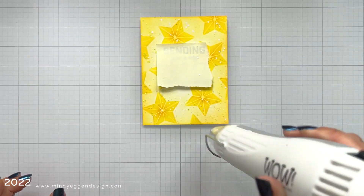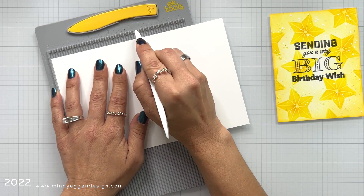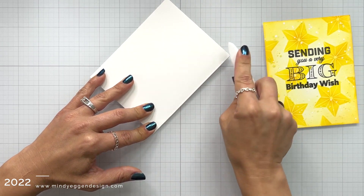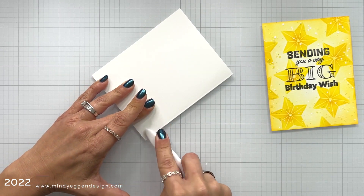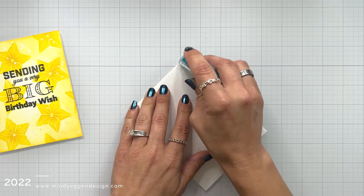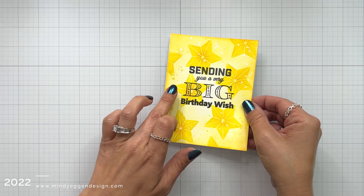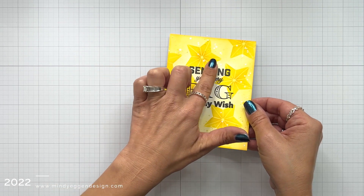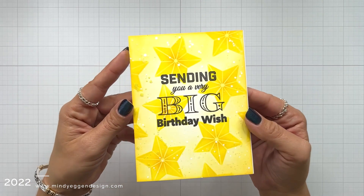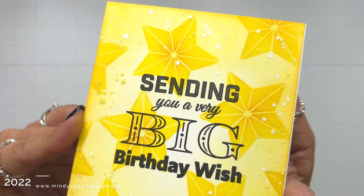I'm going to hit this with my heat tool once again to help dry it quicker and then add this to a card base. I'm scoring my cardstock and reinforcing that fold with my bone folder to create an A2 size card base, which is four and a quarter by five and a half. I'm adding tape runner all the way around at the very edge — make sure to go all the way to the corners, because if you don't the corners tend to come up. Then I lined up my panel with the edge of the cardstock and pressed it down.